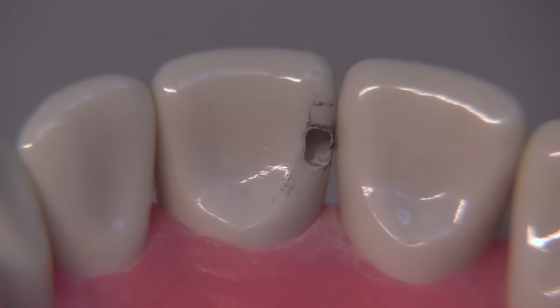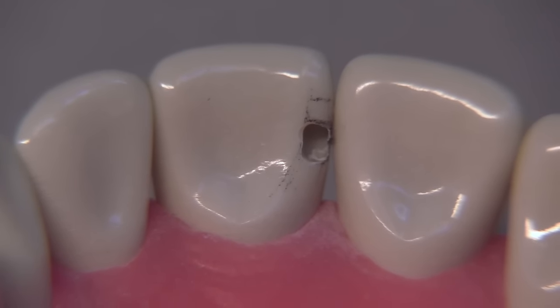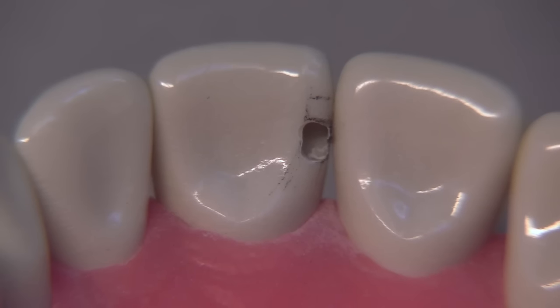It was pretty clear in that little clip that we are really spinning the burr at a very low RPM in order to achieve extensions to the outline form.